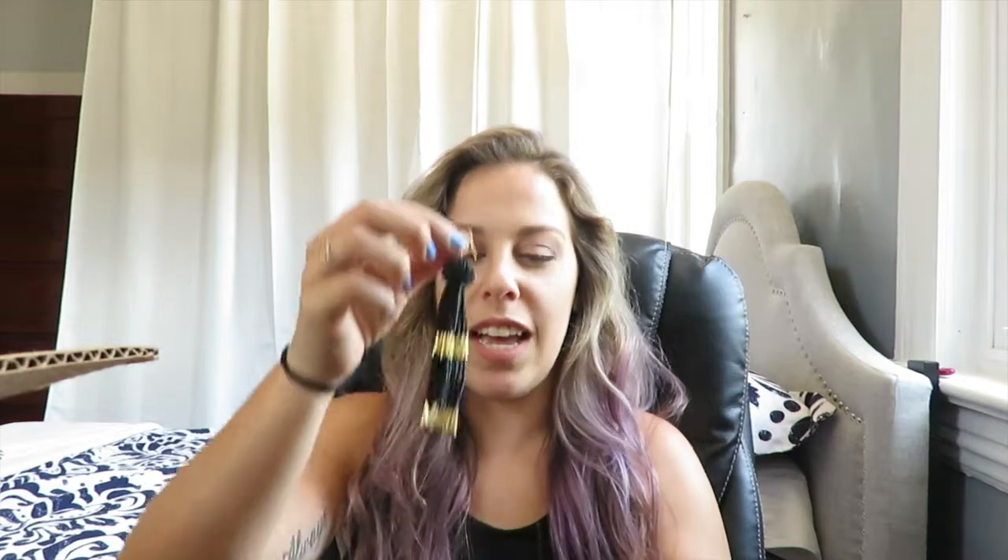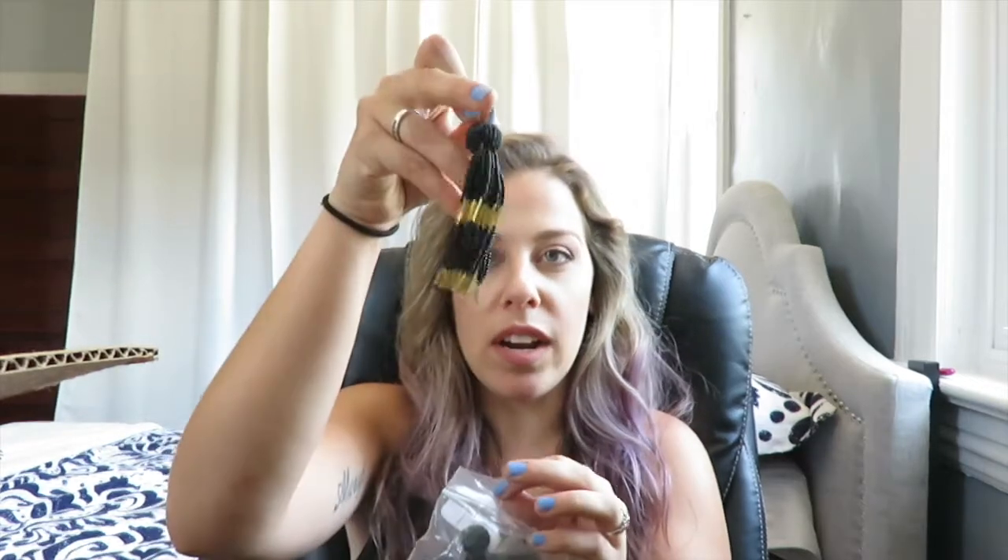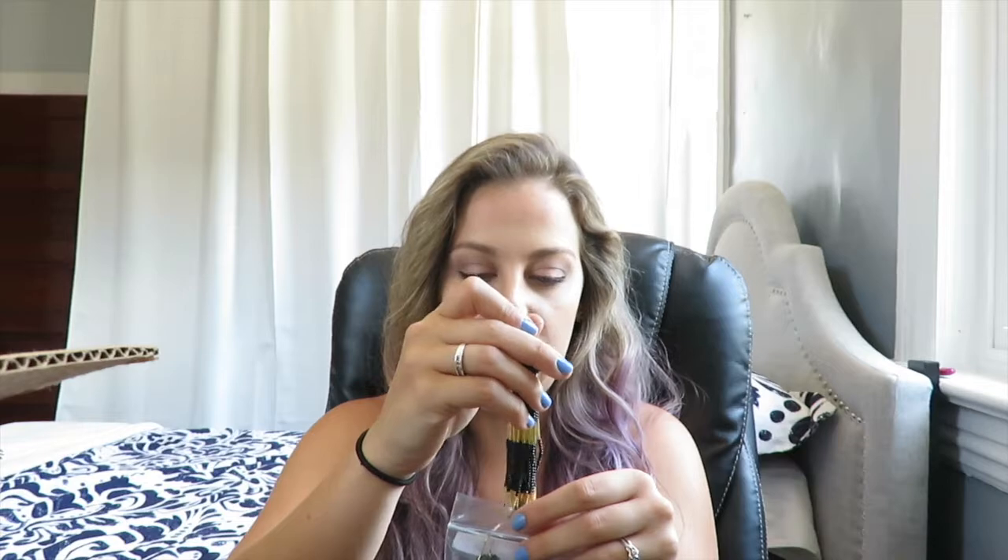The next thing I see are the Vanessa Mooney earrings. Not a fan of these, not gonna lie. I don't wear big statement things like this. I personally just don't wear earrings like this, so I may have to give these away at some point.